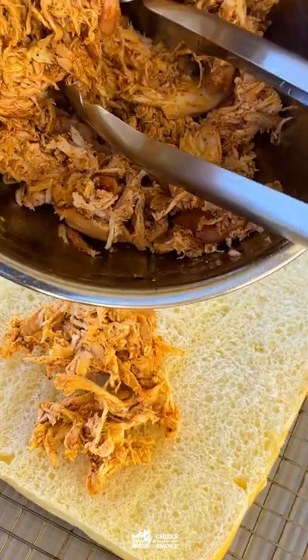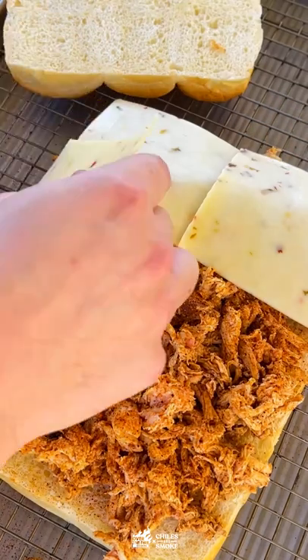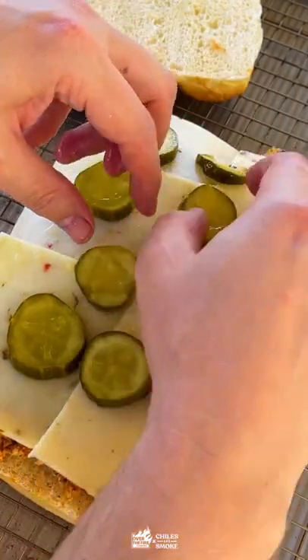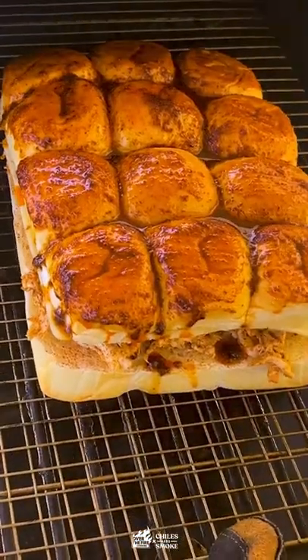Then we'll split those buns and build the sandwiches: first the chicken, a little bit more seasoning, some melty pepper jack, plenty of pickles, and then of course that really spicy butter.